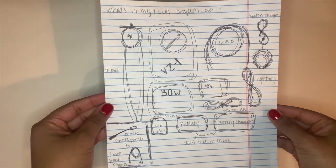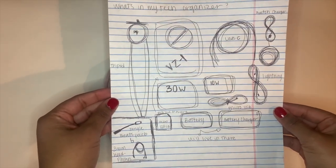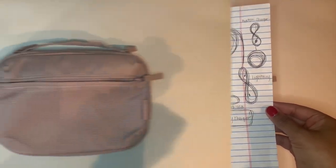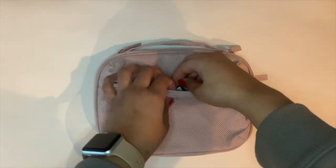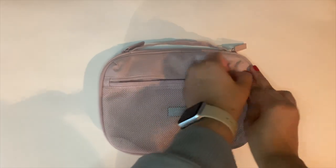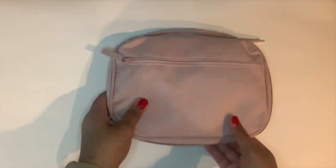Here is the rough visual aid that I created when I was trying to decide if the bag was worth it for me and my things. This is my SD card reader — I keep that right here in the front. I keep nothing in the back for now.